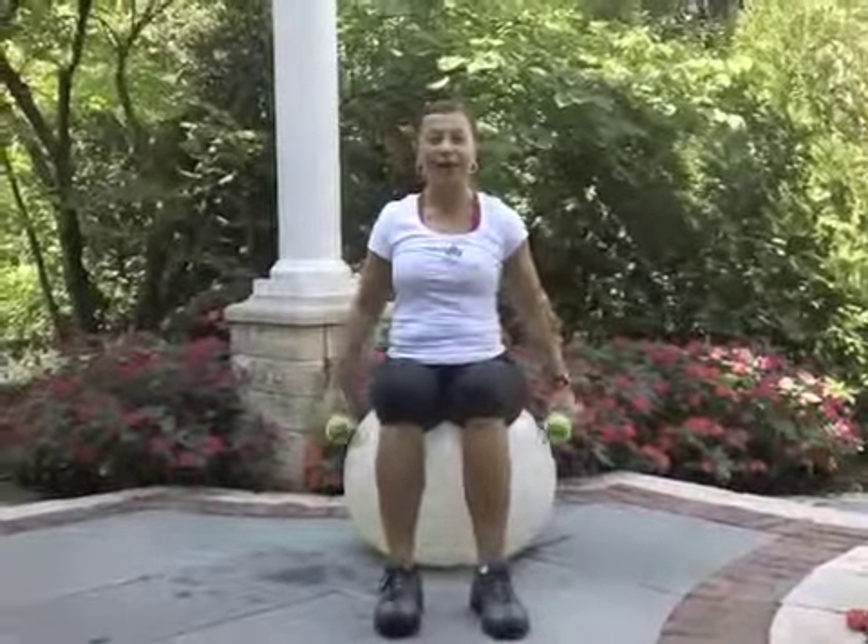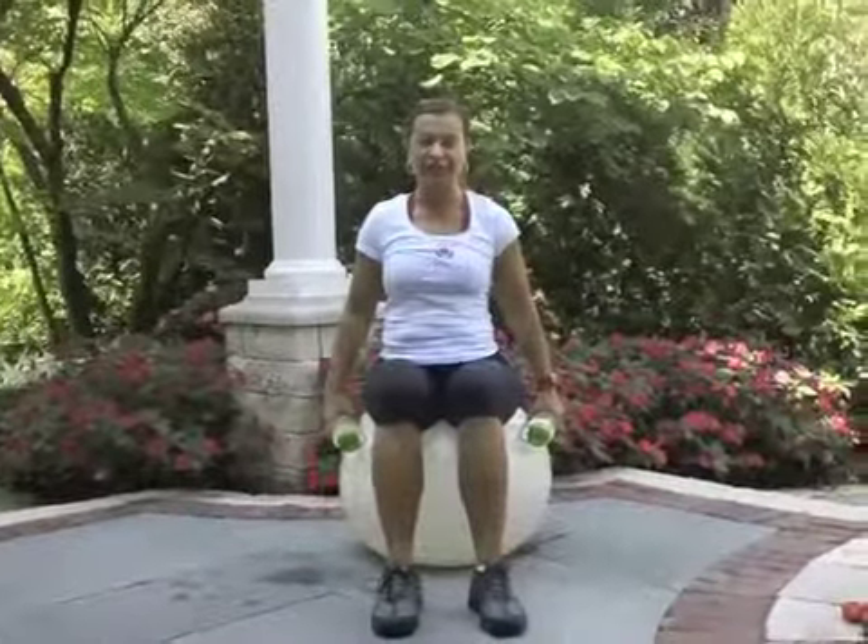Let's hit the road! We start with the around the world exercise for the shoulders — ten of them. Don't forget to breathe. Keep the shoulder blades together — very important. If you're sitting on the ball, you're actually working your core muscle without even knowing it. Very beneficial.